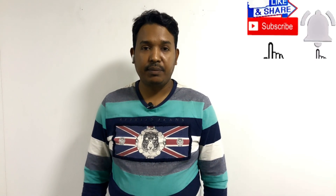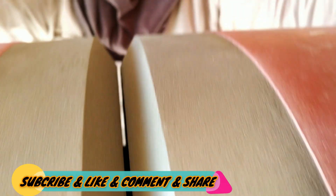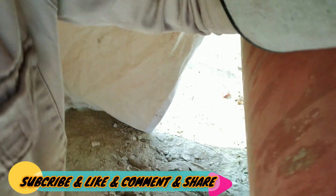Guys, if you are new to my channel, subscribe and click the bell icon so when I upload a new video you will get the notification. If you are already subscribed, thank you so much. Please subscribe to my channel and press the bell icon.